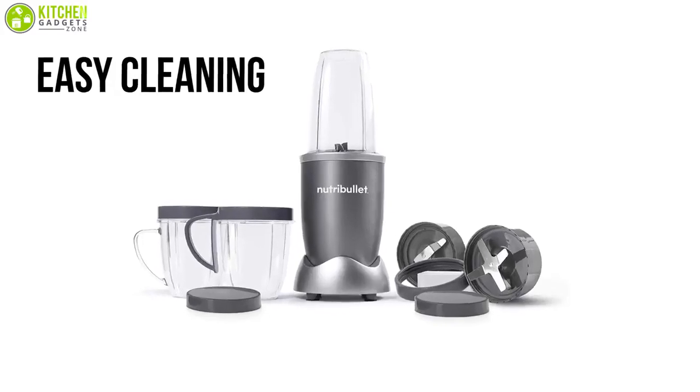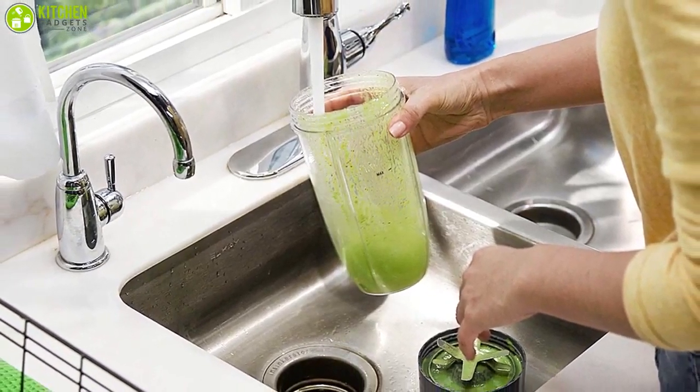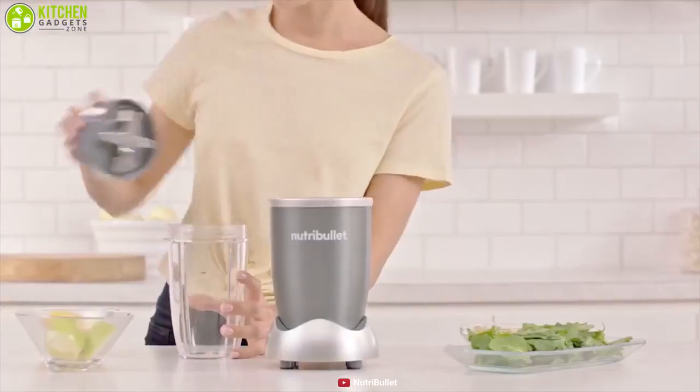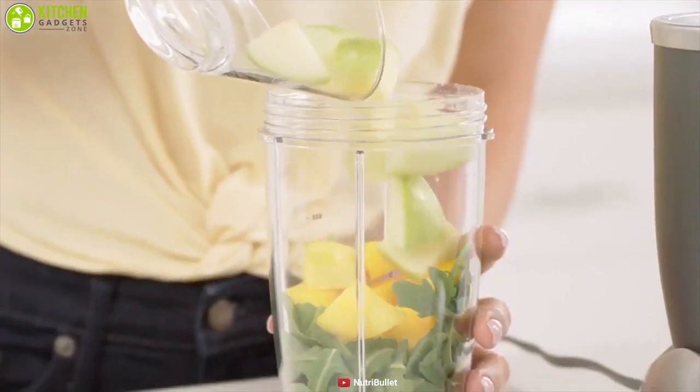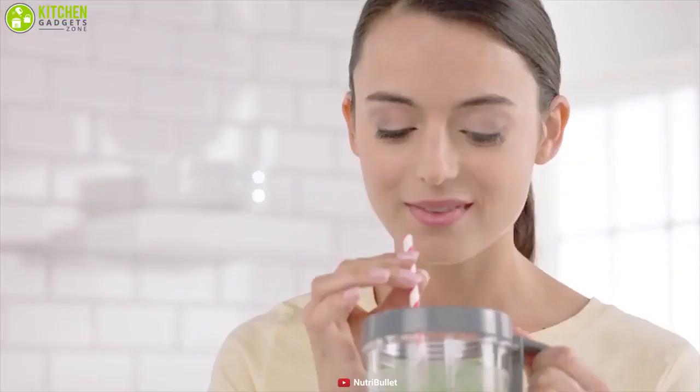Cleaning is easy with the Nutribullet — just twist off the blades, rinse with soap and water, and put the cups on the top rack of the dishwasher. The Nutribullet is an outstanding smoothie maker that can turn your favorite fruits and vegetables into a delicious smoothie in a very convenient way.